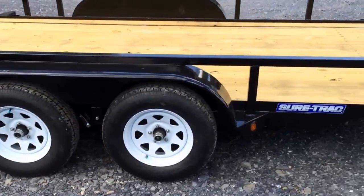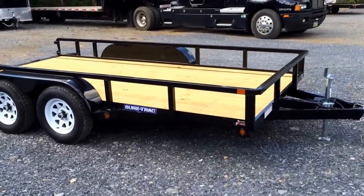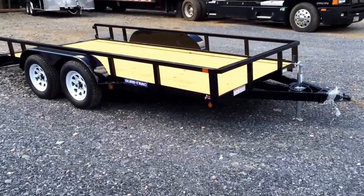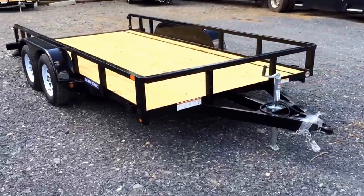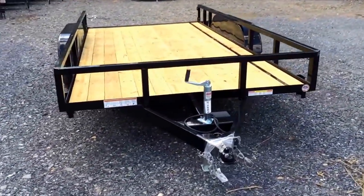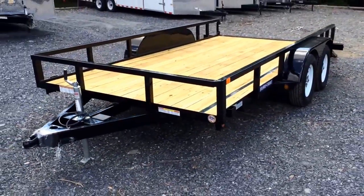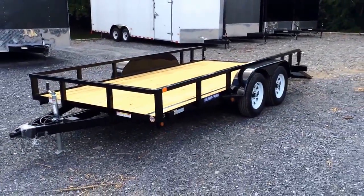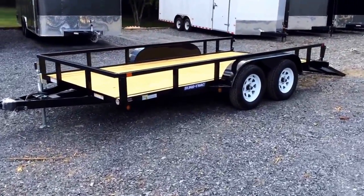This is a 14-footer. The 14 and 16-foot versions are two of the most common sizes for this particular trailer, and we have both in stock at the present time. If you have any questions about this trailer or any of our other trailers, you can give us a ring at 717-322-4220 or visit us on the web at bestchoicetrailers.com. Thanks for looking.